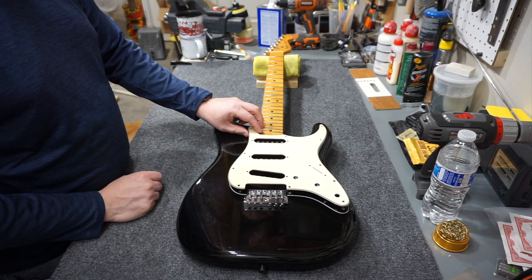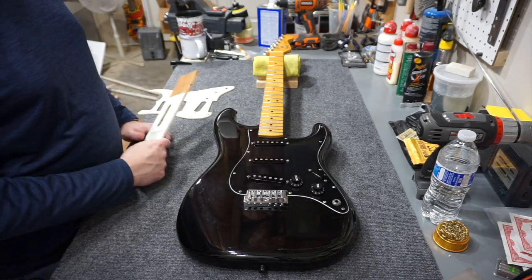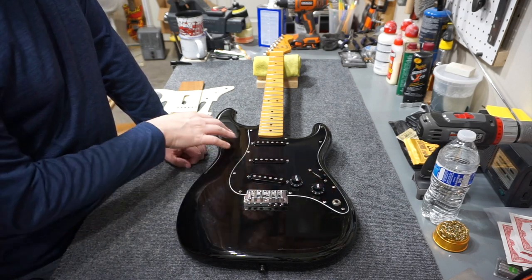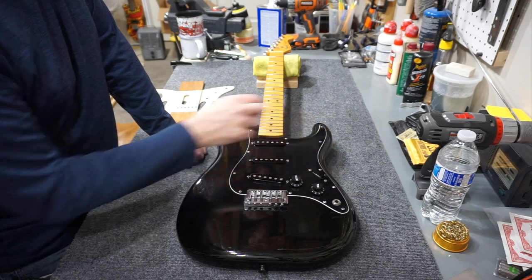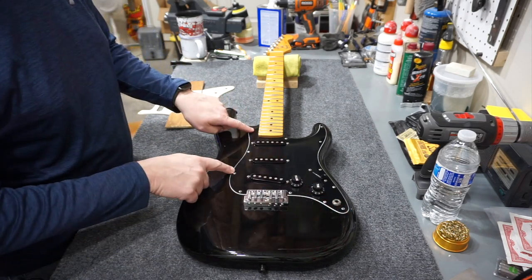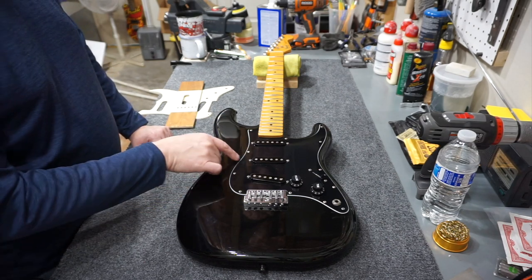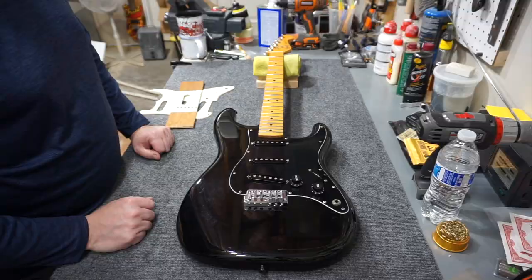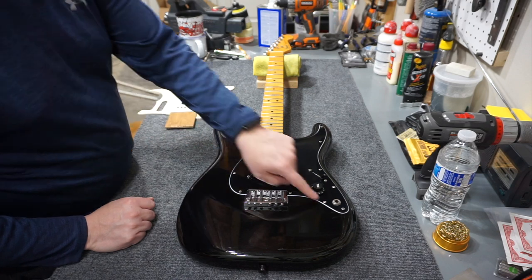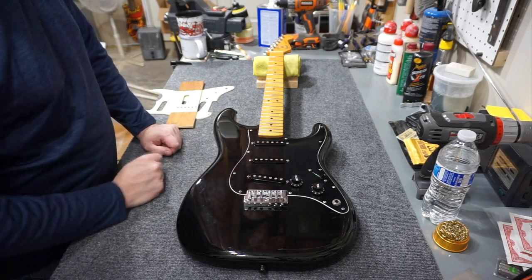I had to take a standard Strat pickguard and fit it up. I created a routing template, fit it on top of the other pickguard, routed that out, then drilled the pots and the jack area. Then I drilled the side screws and made a tape template to locate where the body screws were in relation to the new holes — that way I could locate where they were supposed to be without re-drilling the body. It turned out really well. Other than the fact that two screws look newer than the rest, you really can't tell what I did.